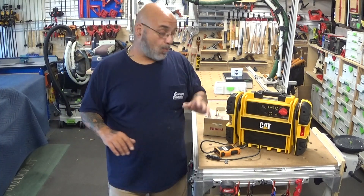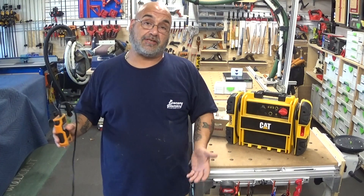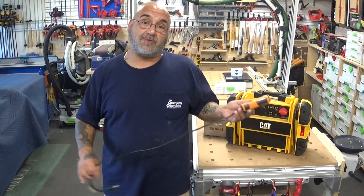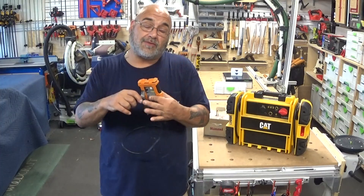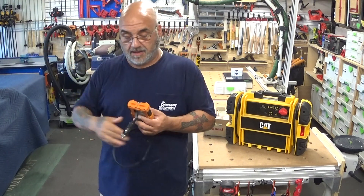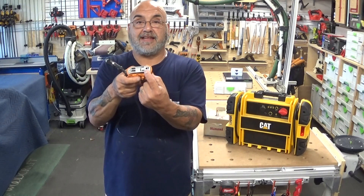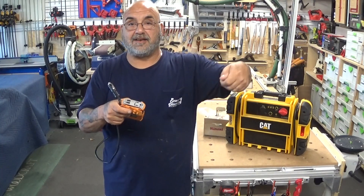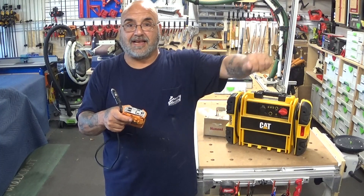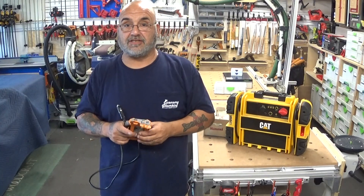We figured out two solutions. One was using an inverter instead of schlepping around that big generator, pulling it off the truck, starting it up, and making a lot of noise. Since most of our tankless units are in garages, we pull our truck in nose-first, plug this inverter into the cigarette lighter, plug in our extension cord, run it into the tankless heater, plug it in, turn it on, hear the servo valve turn on, get some flow, then unplug it. Now people can get water out of both sides.